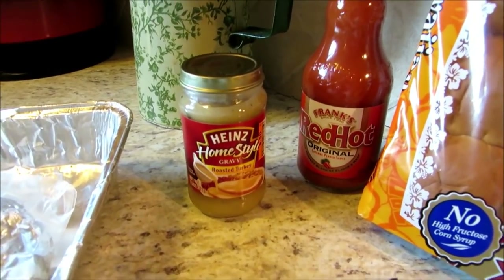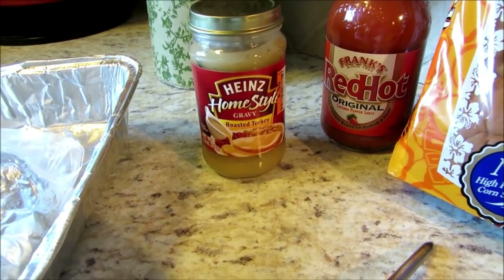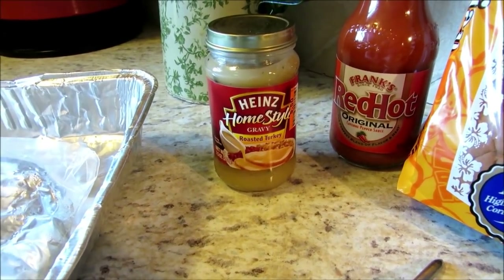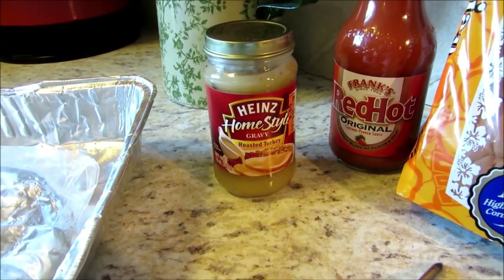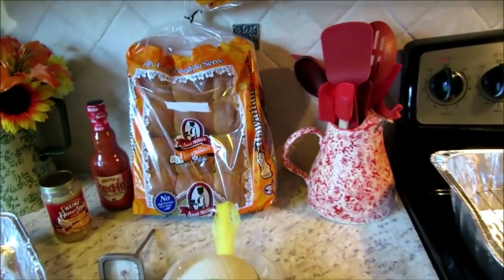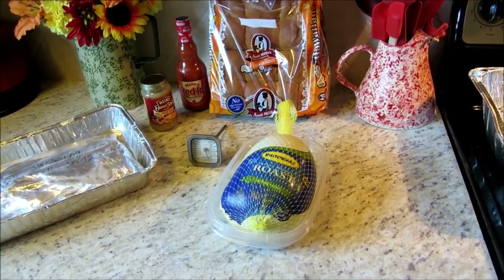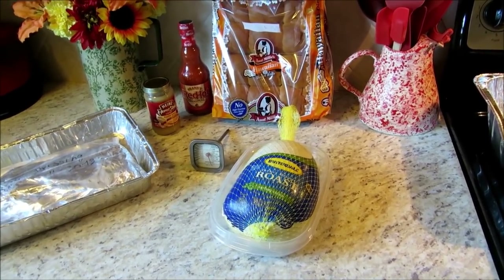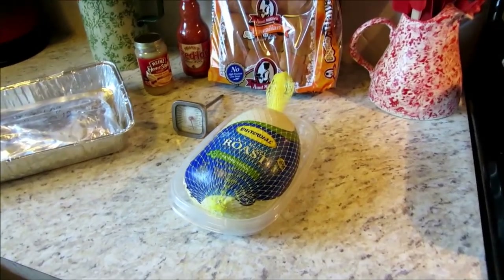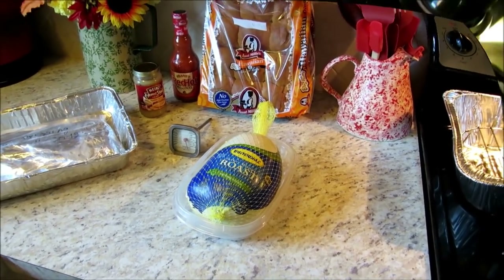I'm sure I'm going to upset some of the purists, but tonight I went down to the cabinet and found some Heinz homestyle gravy, roasted turkey. It's really good stuff — not as good as homemade, but it'll do. And with some Hawaiian rolls — I love those rolls — tonight this will be a simple, easy, savory dinner. We'll get this turkey out of the bag and get it prepped up.